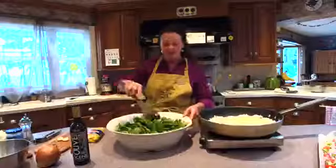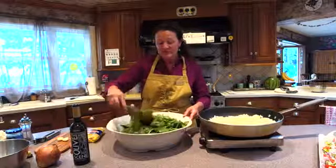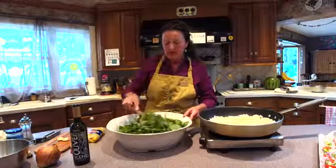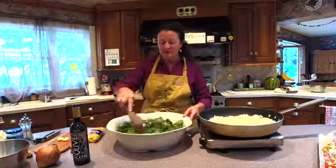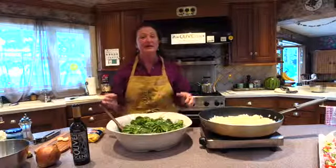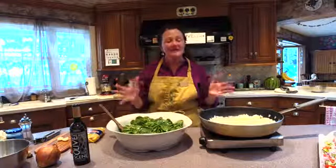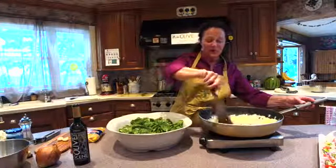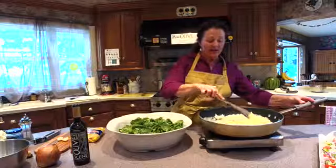My grandmother always did this when she made Spanakopita, and I just carried that over into making the Spanakopita pasta. Spanakopita is basically the same as what we're making here — the only difference is instead of pasta, there would be rice with the feta and spinach. Then the whole thing goes into filo dough and you wrap it into little triangles. It's a little time consuming, so if you love that flavor of spinach, feta, and olive oil, this is a great way to have it.